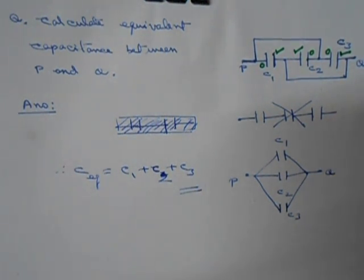So in questions like this, we have to use our brain to see whether the capacitors are in parallel, or in series, or in some other connection.